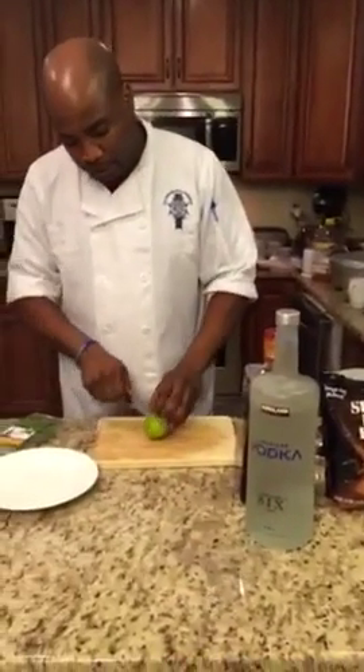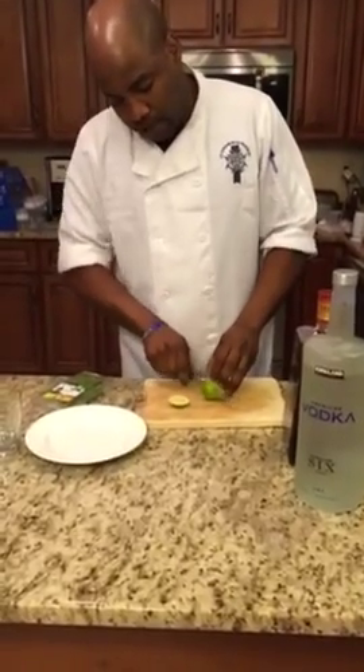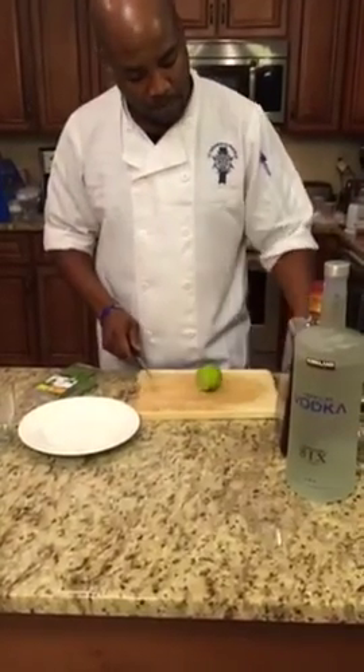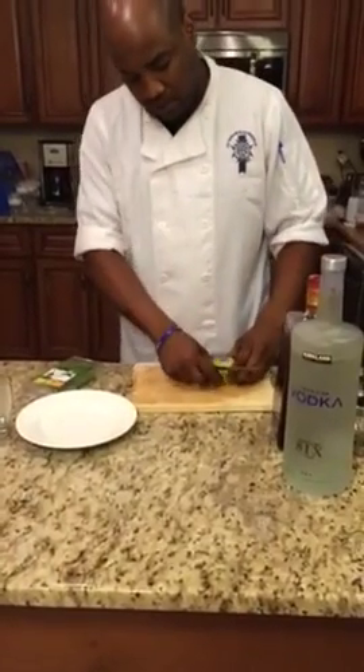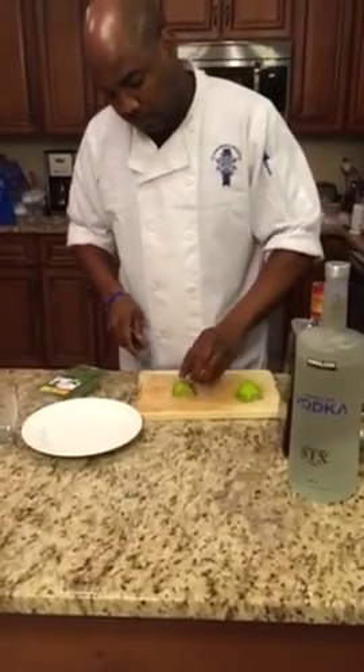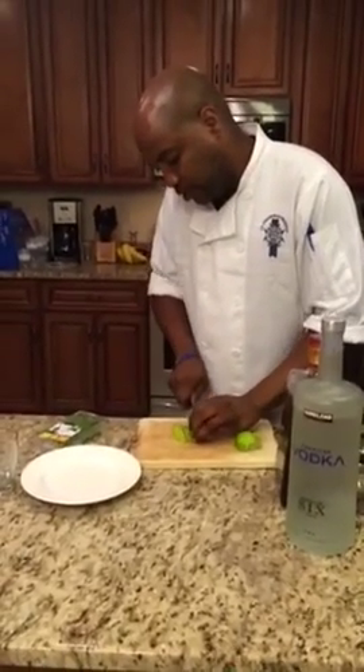So how we're going to put this together is, first, we're going to cut this lime up. Cut them up on the side here, cut it down the middle, separate them out, and cut them into little wedges — just like that.